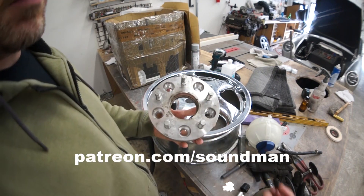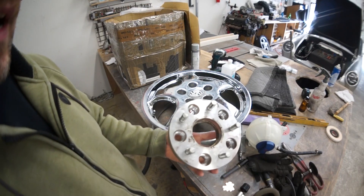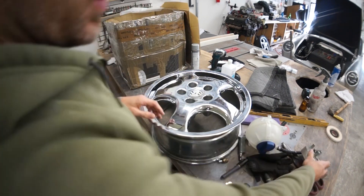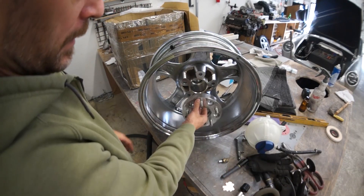This is a 30mm spacer we need for the wheels to fit how they fit on the mule. But this rare set — this is like having the spacer built into the wheel. This is an aftermarket set of Porsche Cup 1 style wheels that are made in Italy.